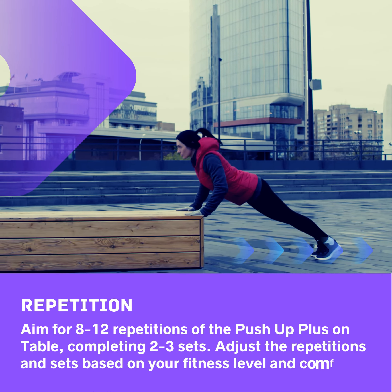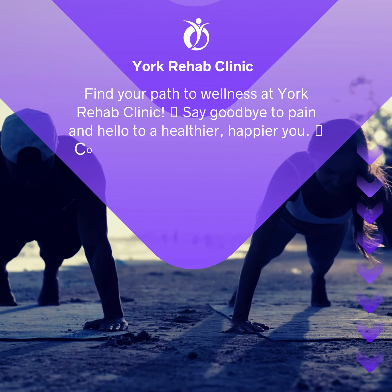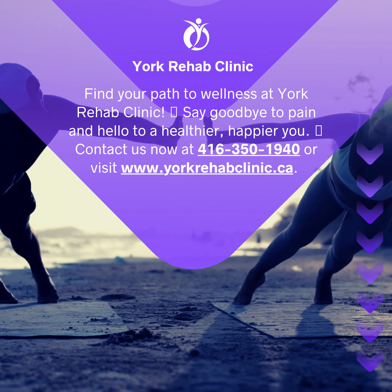Find your path to wellness at York Rehab Clinic. Say goodbye to pain and hello to a healthier, happier you. Contact us now at 416-350-1940 or visit our website.